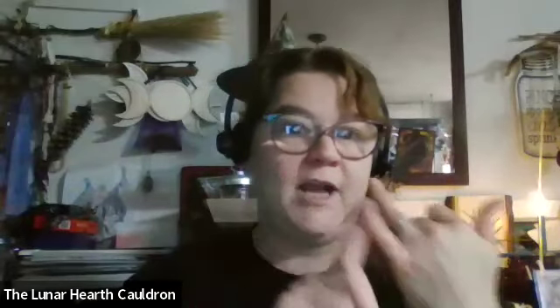Welcome to the third part of the Samhain Seance Workshop. Tonight, we are doing the craft portion of the final leg of the event. We have made your effigy, you have made your wreath, and tonight we will discuss making your braid.